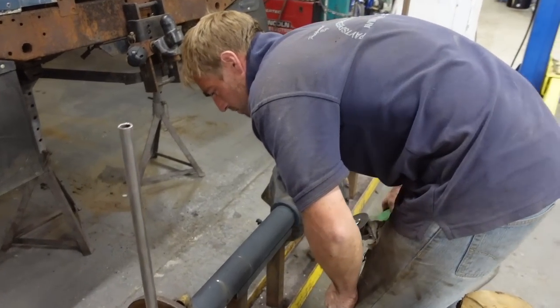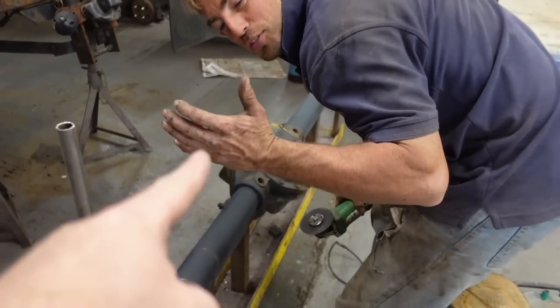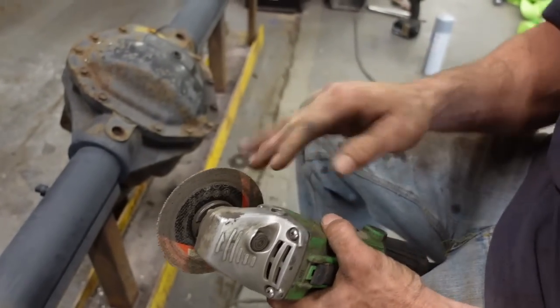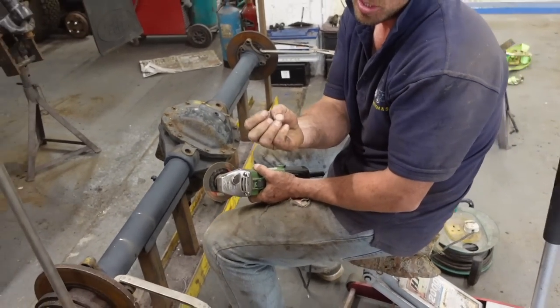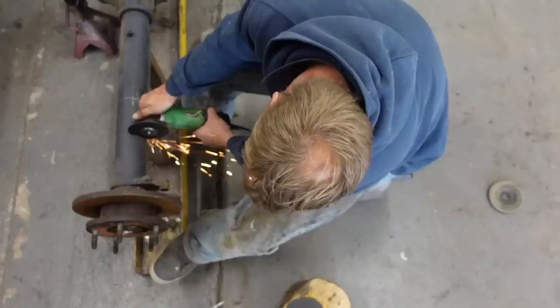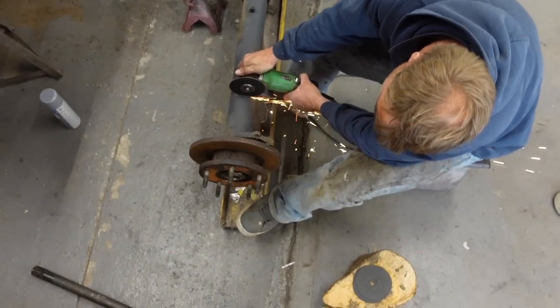If you do try this at home, please make sure you wear goggles, ear defenders, hard hat, gloves, long sleeve tops, and some kind of guard on the grinder. Oh no, that's so you just wear your fingers down. He's given up - he's gone for the full PPE.